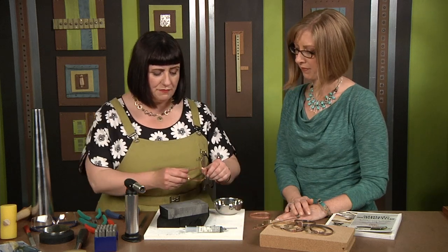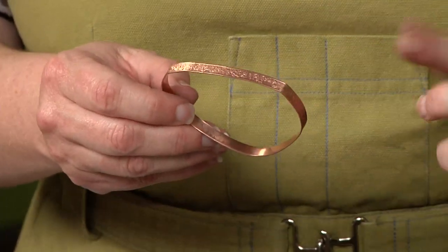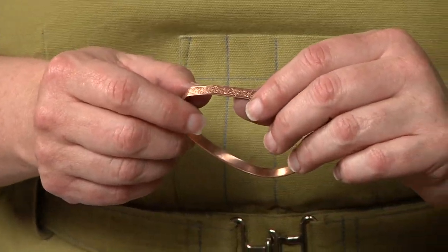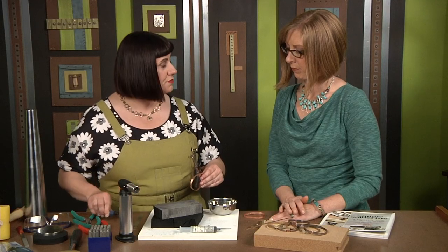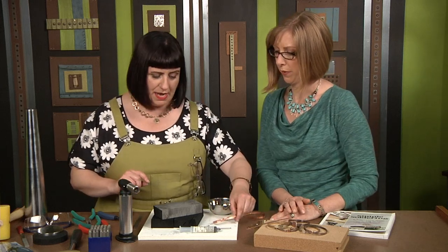I've shaped that bangle wire into a sort of a bangle shape — we're going to even it up a little bit later. But we want to make sure that our join is nice and flush and ready for soldering. I cut that with a shear, and I just use the shear to cut that at a nice right angle and make sure those fit. Because if your join isn't flush, it's not going to solder. You want it to be as flush as possible.